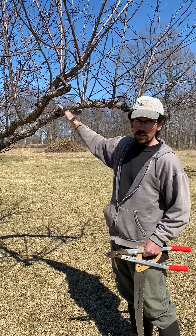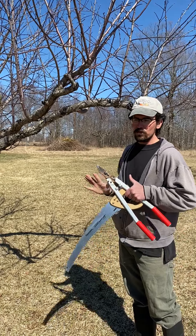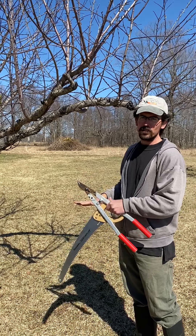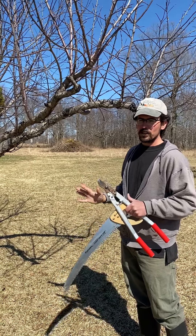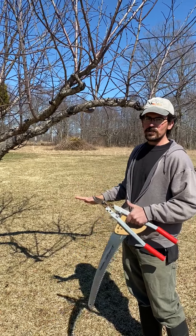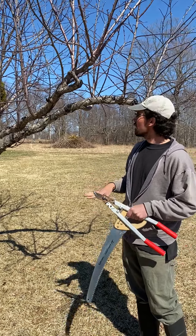You don't want to take all the uprights out because the tree is wanting to grow towards the sun. If you take them all, it'll just try to do it again. If you leave some, the tree feels like it has branches going towards the sun and can put some branches out to make fruit, and you start to get more balance.